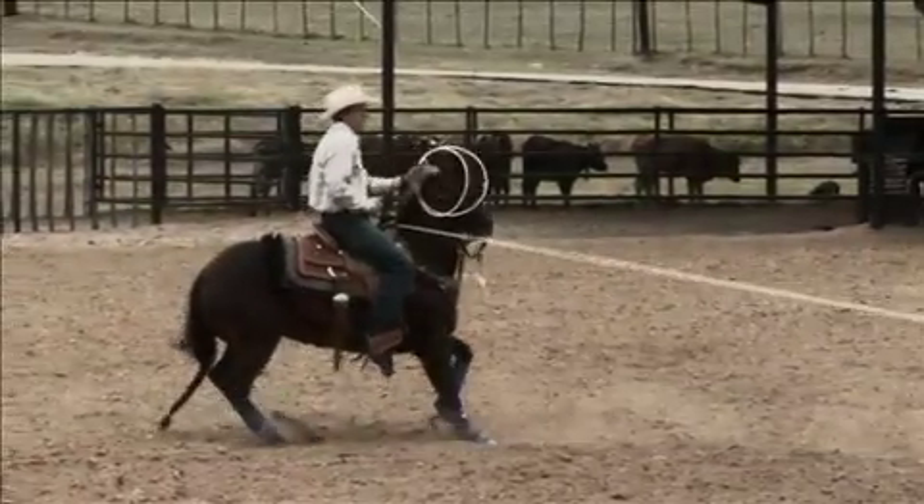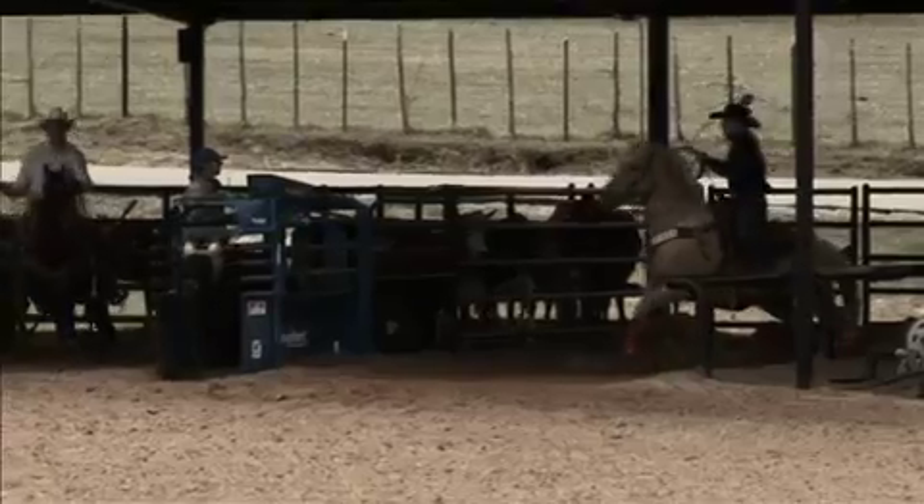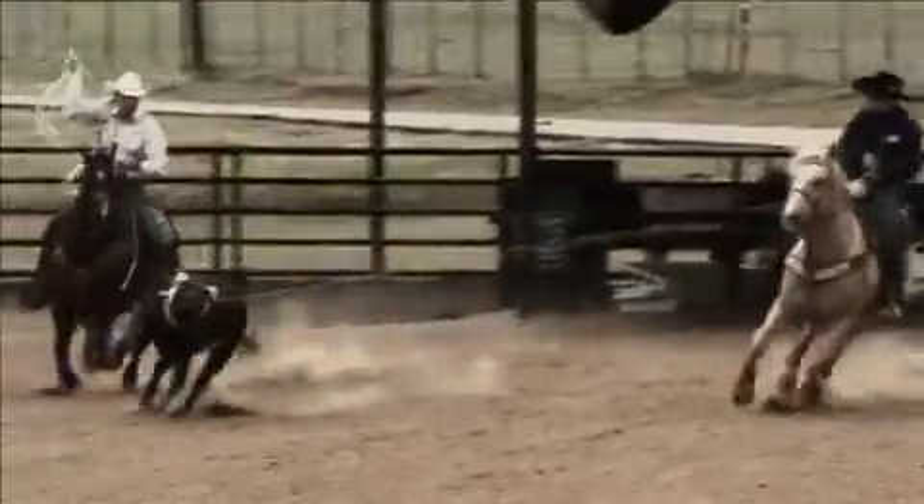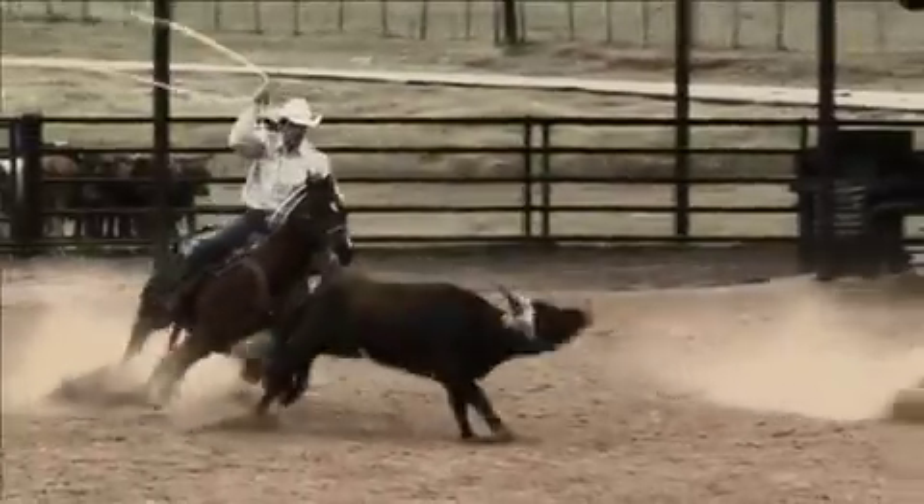You'll notice on these video clips that in all of the runs, when I make the corner, I'm going to keep my distance, see my shot, and then ride my horse up close to the target and get my tip down right over the middle of the steer's back. It's so important, and so many people don't focus on this, but getting your tip down over their back just helps you get your rope on the ground.